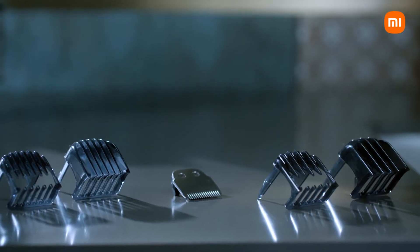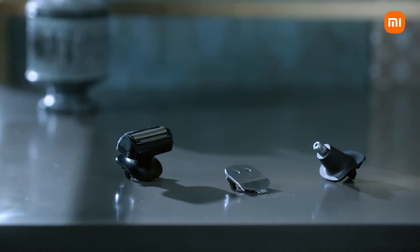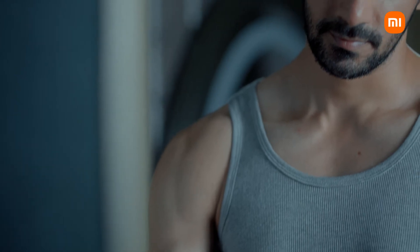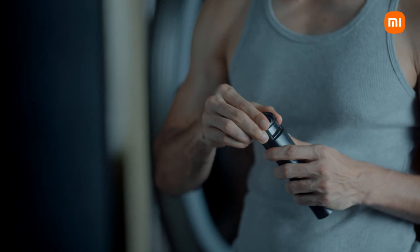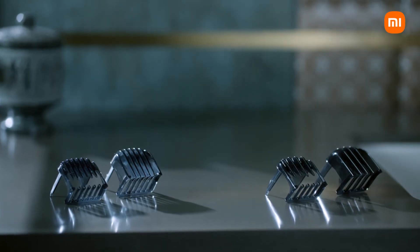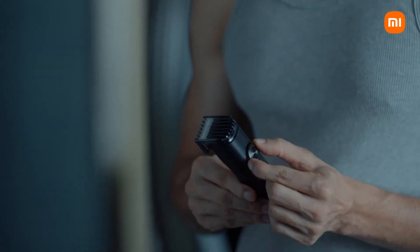With multiple grooming heads for beard, hair, body, nose and ear — so you can forget the cuts and nicks and focus on care that feels great. The U-shaped blade for your beard and hair is complemented with four detachable combs, powered with multiple length settings on a smooth rotary dial. Easy, efficient and effortless.